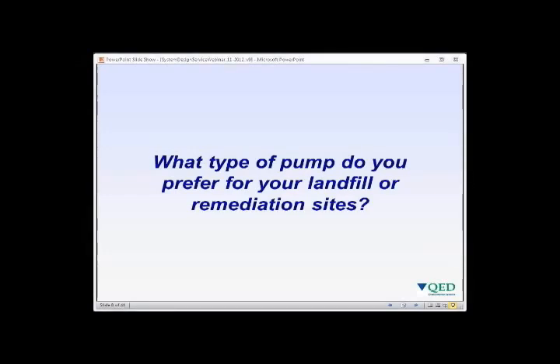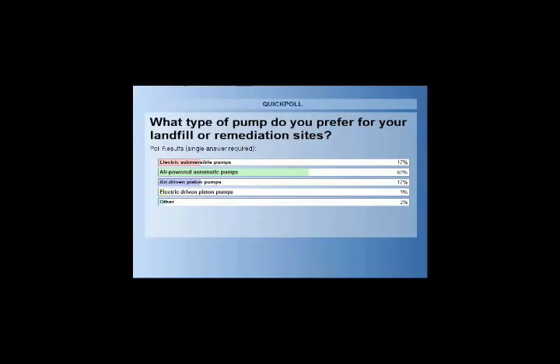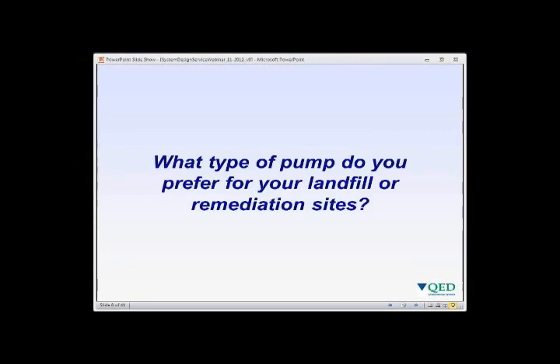Poll results: 17% prefer electric submersible pumps, 60% choose air powered automatic pumps, 17% use air driven pistons, 3% electric pistons, and 3% other.